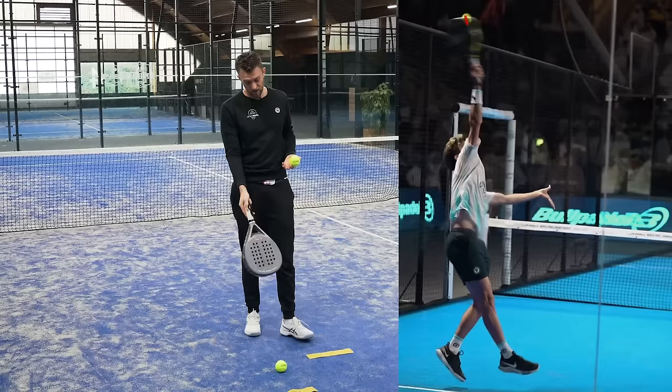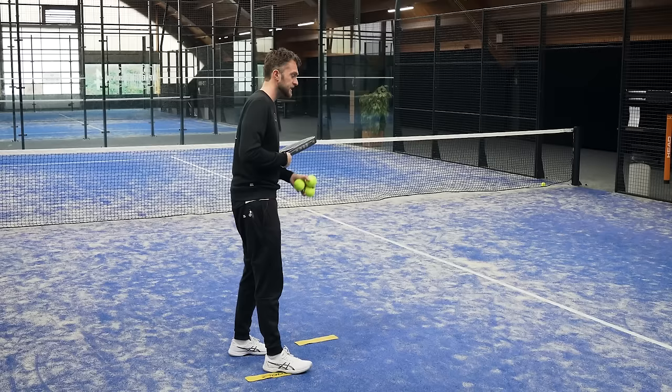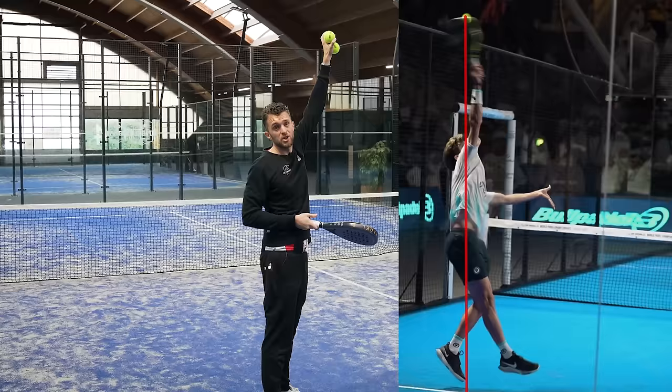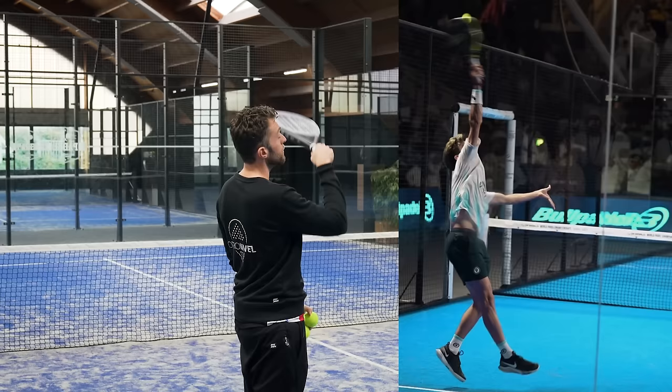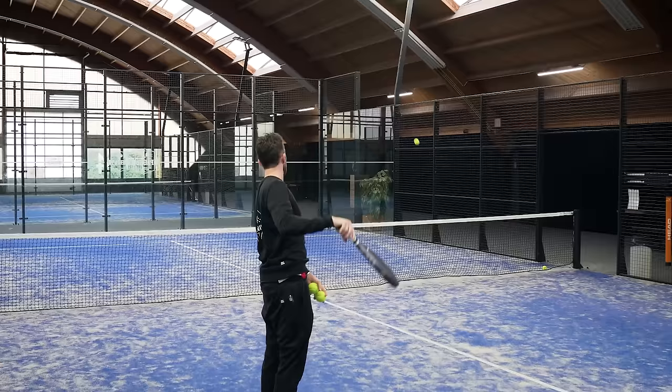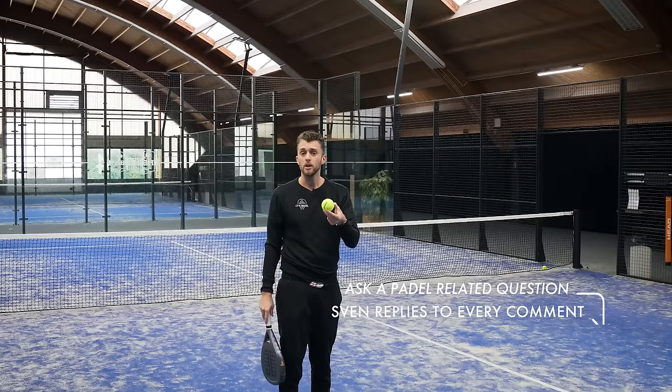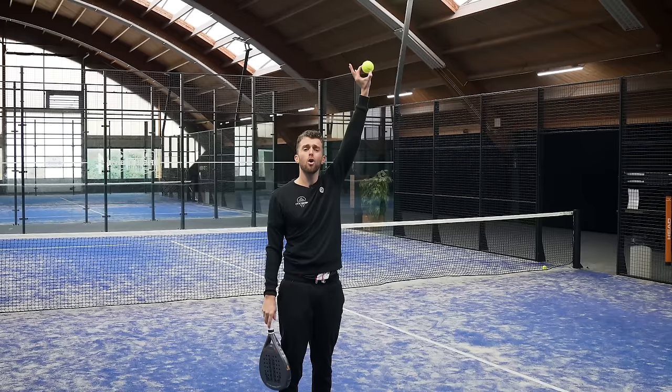Now we go into the racket preparation. What Stupa does really well is that his left hand is all the way up. This will help to calculate where the ball is — if your left hand is not high and is down, you don't have any reference for a good kick. If you don't use your left hand in the kick smash it's very difficult to get a good sense of where the ball is, especially when it's windy. That left hand all the way up is one of the most important items for good timing with the rouleau.